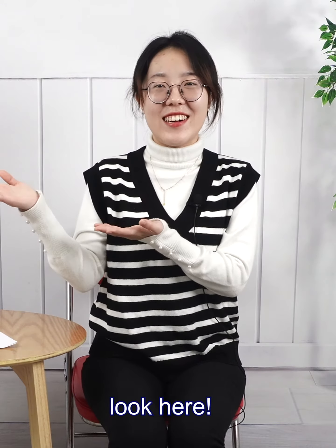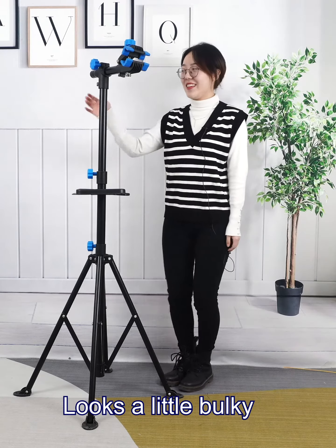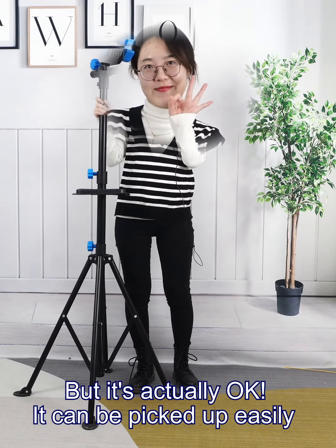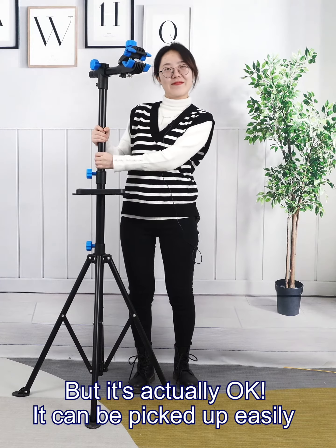Da-da, look here! The bicycle repair rack looks a little bulky, but it's actually fine — it can be picked up easily.